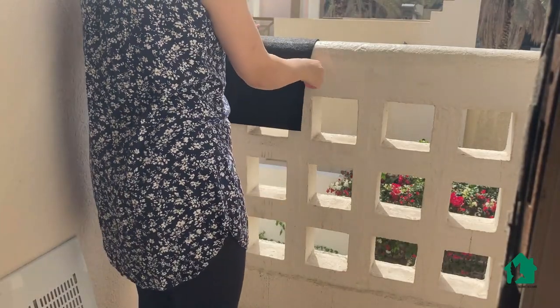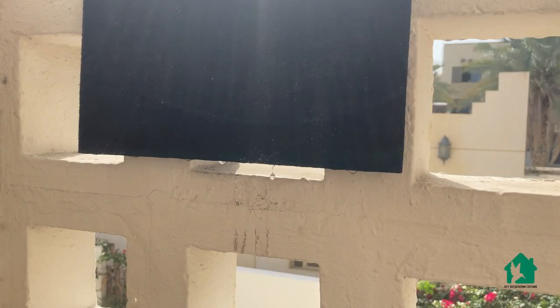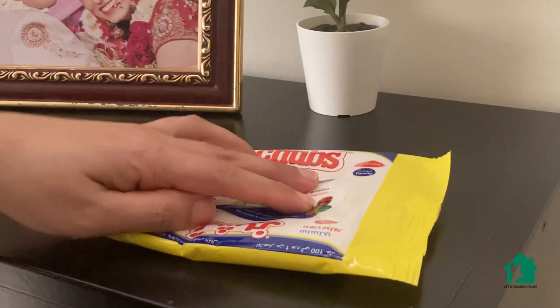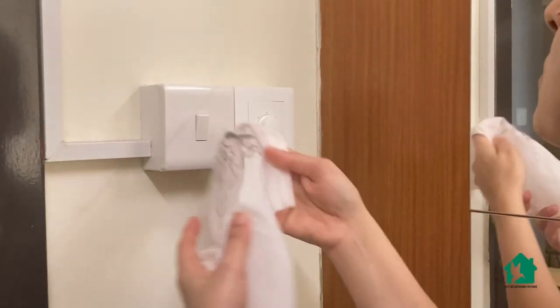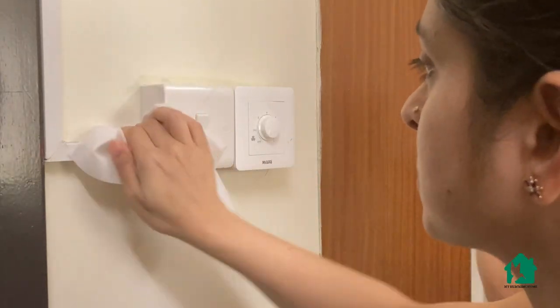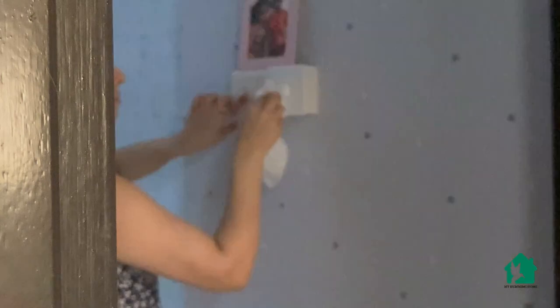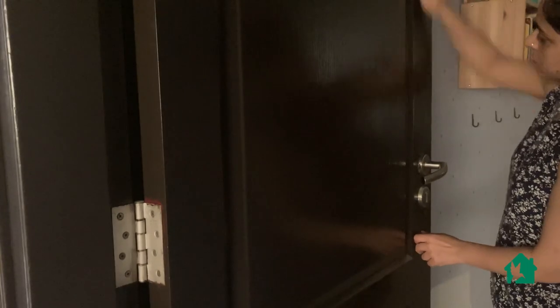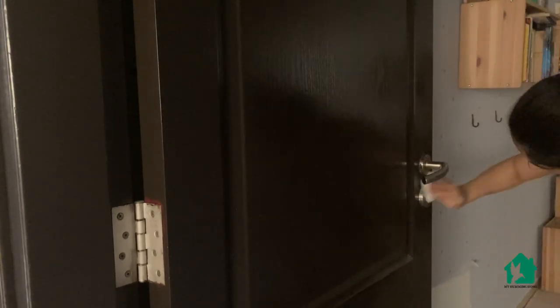Now, while the filter dries, I will clean a few other neglected things around the house. Switchboards are on the top of the list — I clean them with wet wipes. Since the wet wipes have alcohol, any dirt and stains get removed very easily without much effort. Second thing on my list are doors — how often do you clean your doors? Do you find a layer of dust on your doors, or is it only me? Do let me know in the comment box.